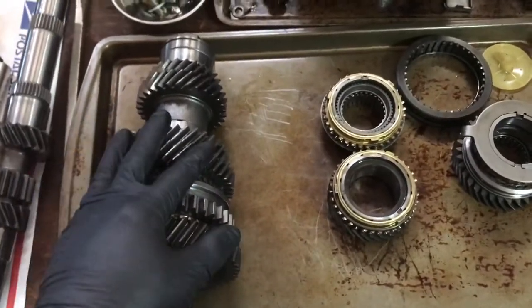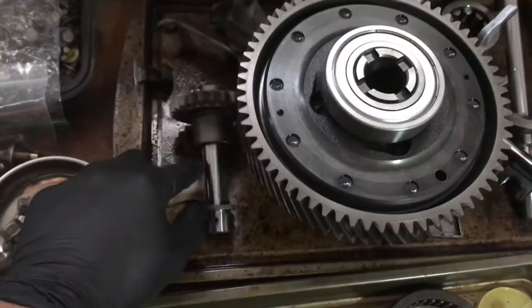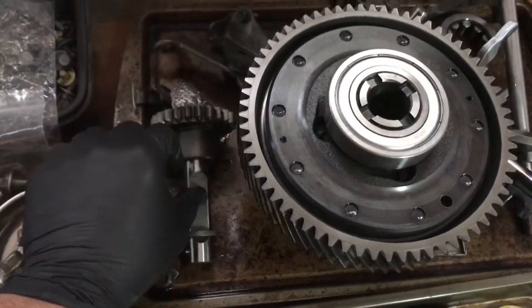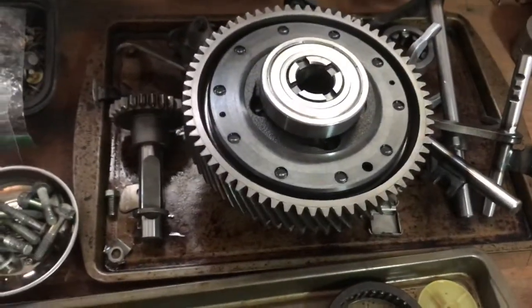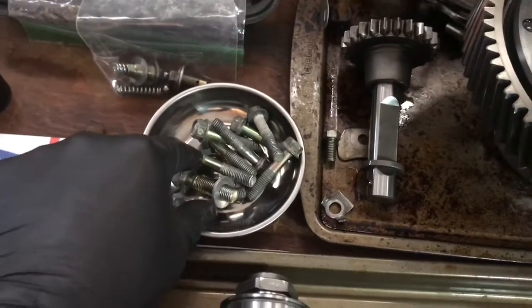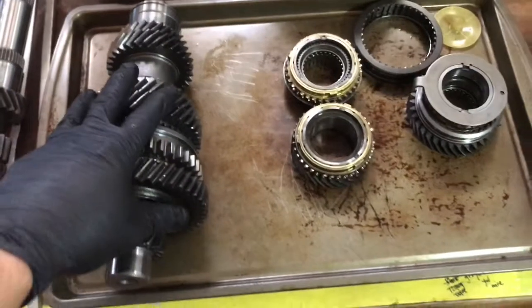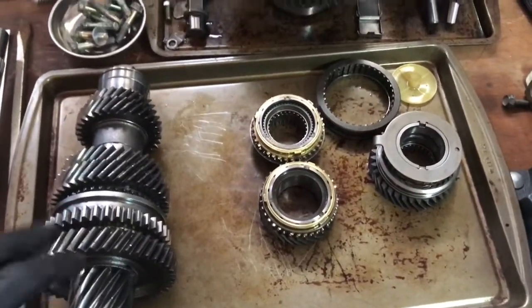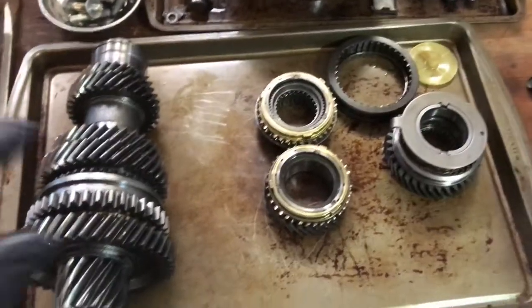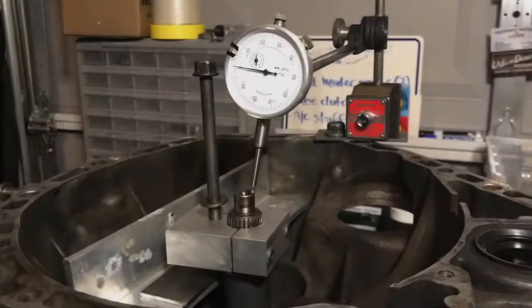Quick organization tip: baking sheets. Use them — they're not just for baking. They're great for holding counter shafts, main shaft gears, bearings, LSDs, reverse idle gears, change holders, shift forks, and other miscellaneous transmission parts. Also don't forget magnetic trays for bolts and maybe some baggies. Baking sheets aren't too expensive — grab some, but replace ones taken from home or you'll have really pissed off people and no cookies.